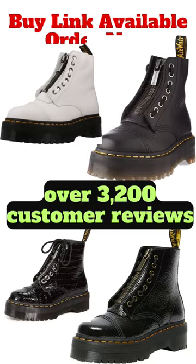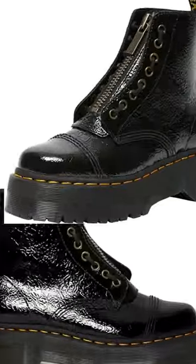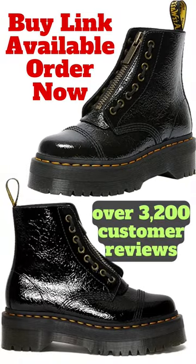The platform height is 1.5 inches and the heel height is 2 inches, making it stylish and comfortable. Available in various sizes and colors, this boot is a must-have for any fashion-forward wardrobe.